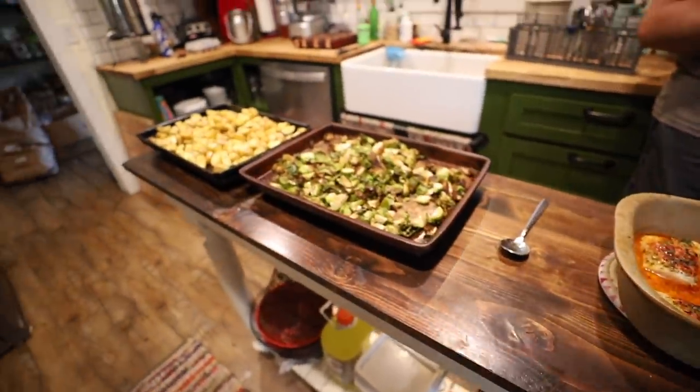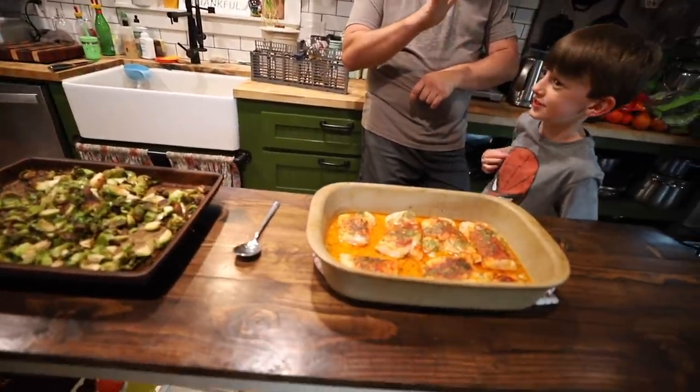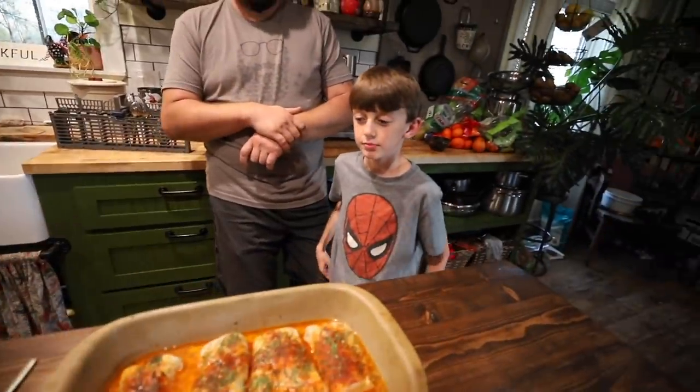Butter cod, Brussels sprouts, potatoes. So tasty. And that, my friends, is my cue to wrap this up. It is time to set the table and eat dinner. Thank you guys for hanging out with us today. We bless you. Until next time. Bye-bye!